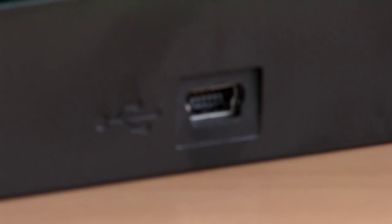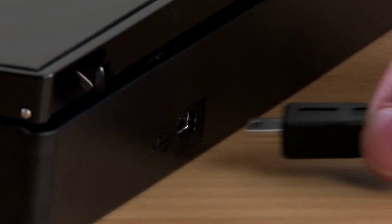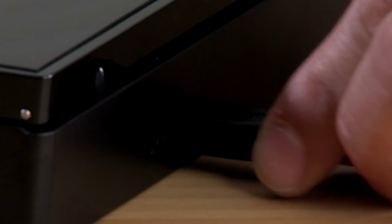USB power. The drive is powered directly by connecting to the computer's USB port. A separate power adapter or cable is not necessary.